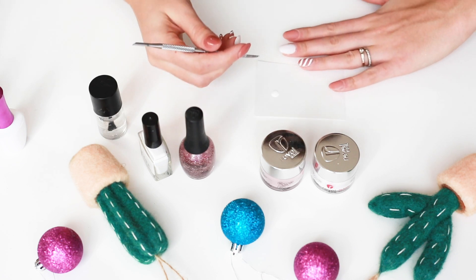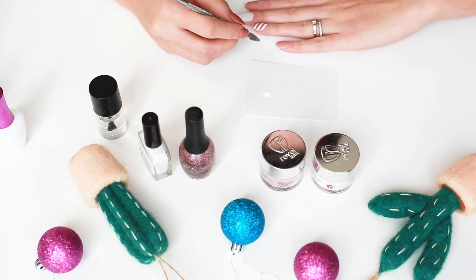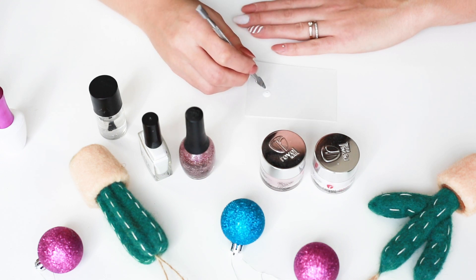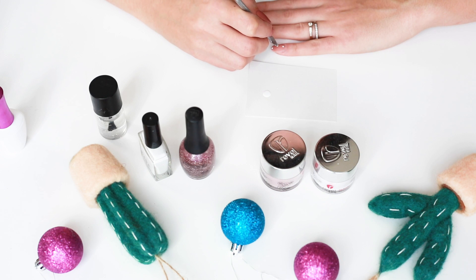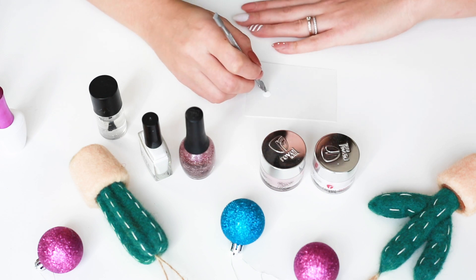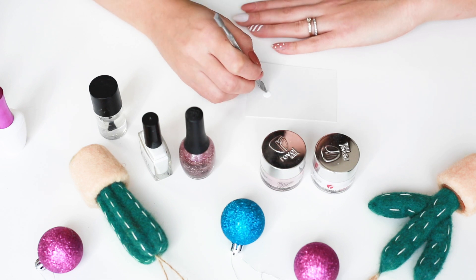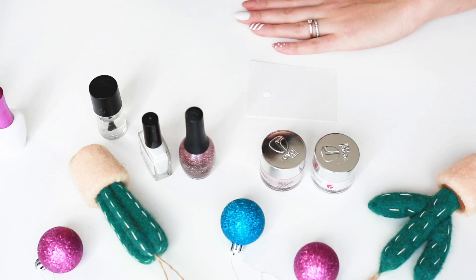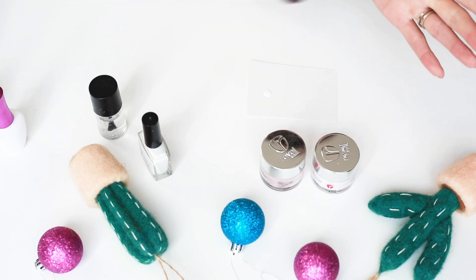We're going to grab the cuticle pusher with the pointed tip and create our dots. I'm going to create three dots down the middle of my nail, and then two dots on either side — it's kind of alternating. If you have OCD, this is like the perfect solution for creating dots on your nails.